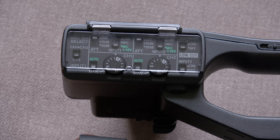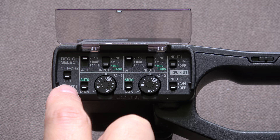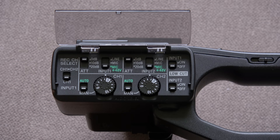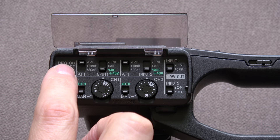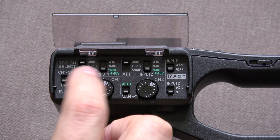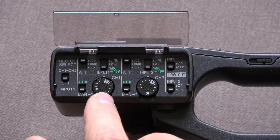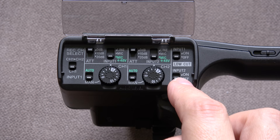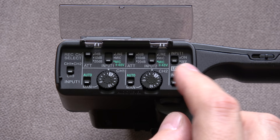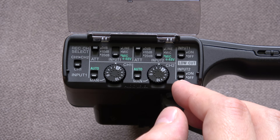Around the side are all the standard audio controls. Channel one can be recorded to just channel one, or you can select channel one and channel two simultaneously — useful if you only have input one connected and want to record it to both channels. There are attenuation controls for input one and input two, phantom power selection, line level or mic level or mic plus 48V for phantom power, and the record levels themselves — or you can set each input to auto record level. There's also a low-cut filter for both input one and two, which reduces wind noise or general low-frequency background noise — probably around an 80Hz roll-off, though I've never used it.